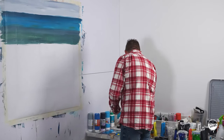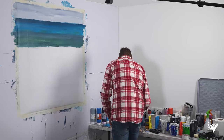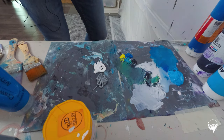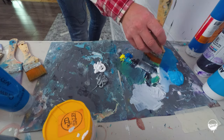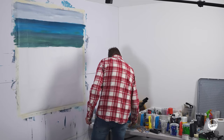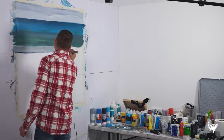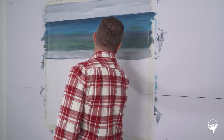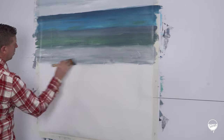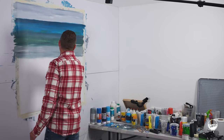When the customer sent me through their photo, I noticed they had a silver cushion and a couple of blue cushions. This is now the stage where I want to tie in some of the furnishings with the painting as well. Using the same brush, picking up some of the paint conditioner, I'm going in with some silver and white — just painting that into the next section.